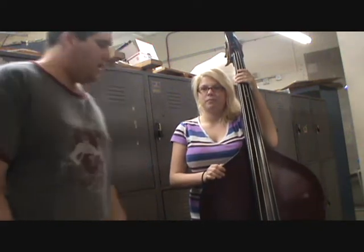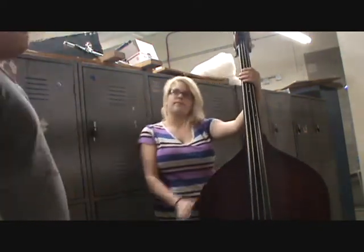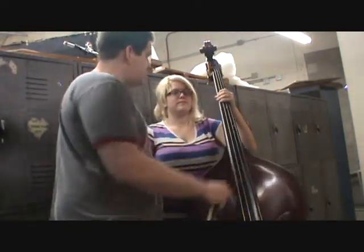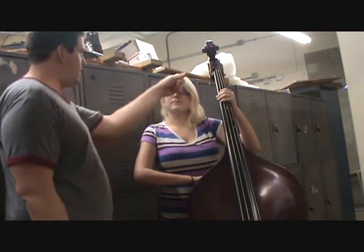We're going to review how to hold the bass and how to form the left hand on the fingerboard. Against your body — and the triangle looks good. Height looks good.